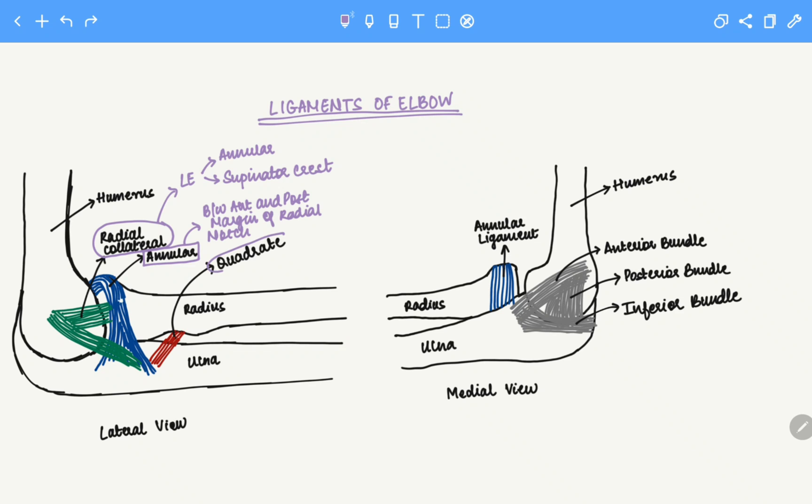Next we have the quadrate ligament. The quadrate ligament spans between the neck of the radius and the inferior margin of the radial notch on the ulna.